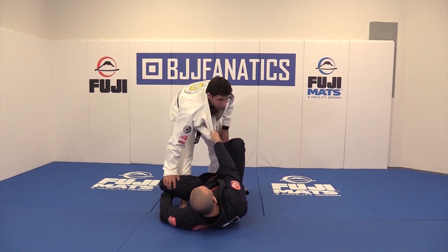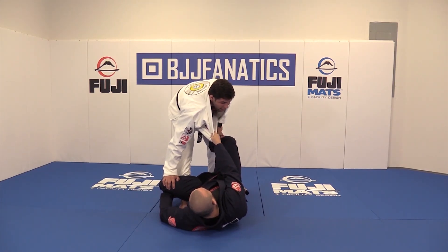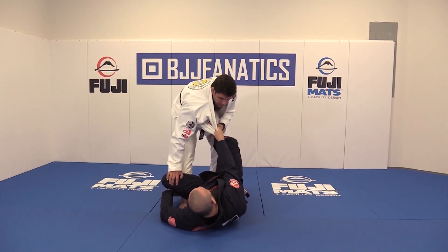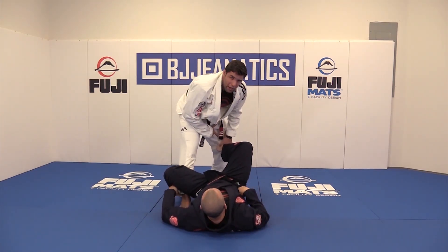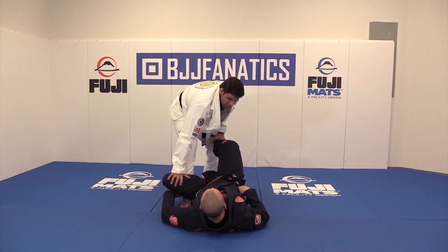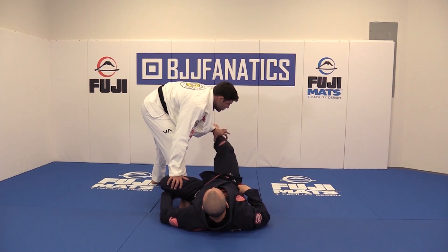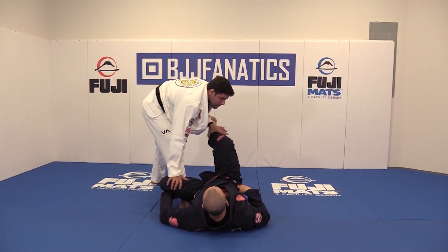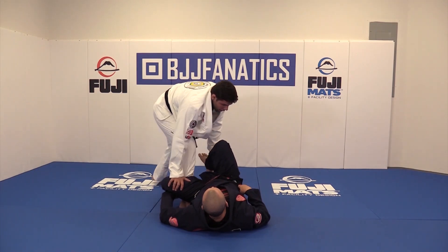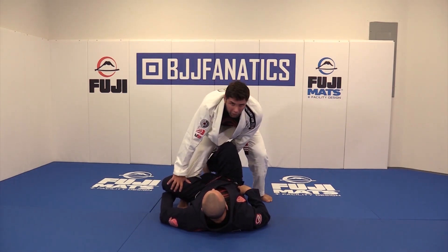Now he has the other foot here, so I need to deal with that. If I just push down, it's not going to happen — why? Because he's going to use my own strength against me, so it's going to be hard. I just do like a back step, and now you see the leg — no matter how strong he is, he can't hold it. So it's going to be really easy to push down and step over.